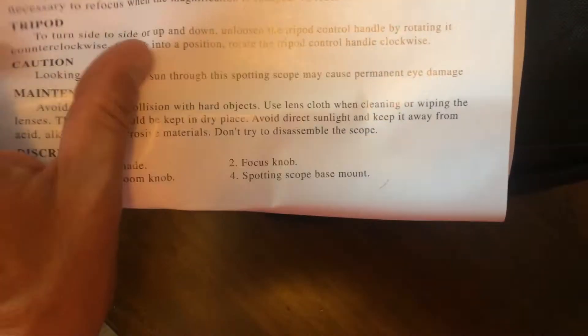Here's where you mail it back. It does say for U.S. use only. You do get a lens cleaning cloth, and then you also have your instructions here.